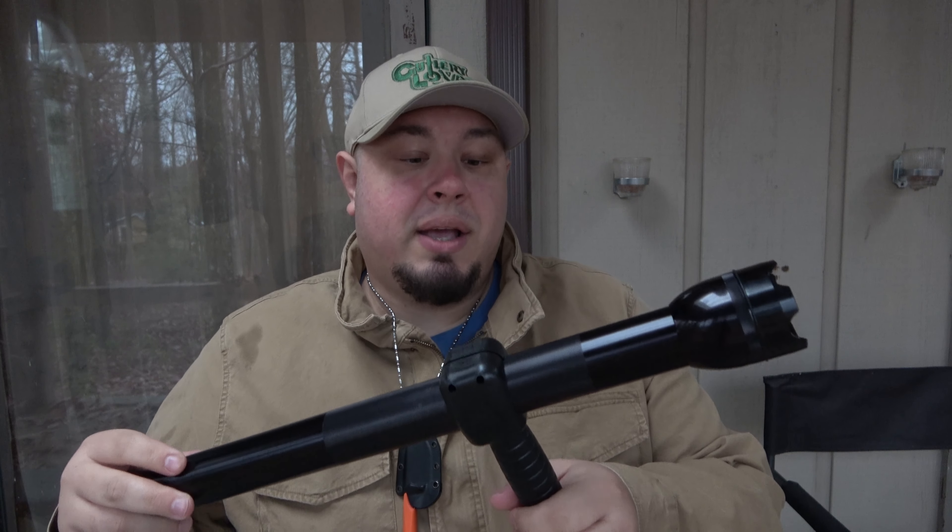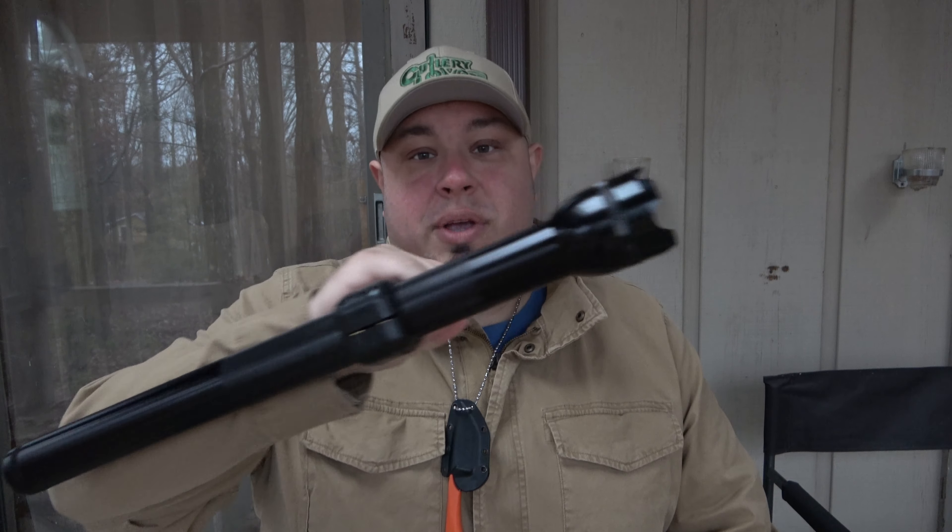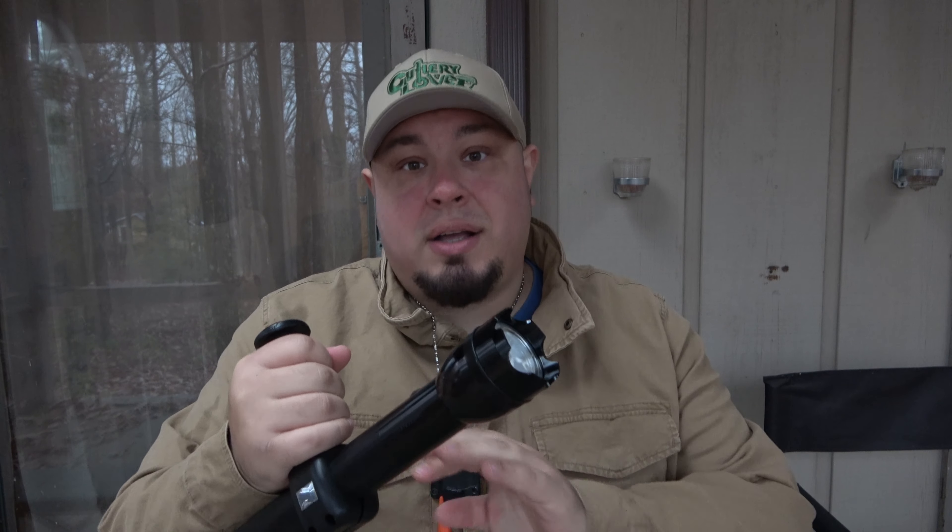The whole idea with going with the self-defense theme is that these make amazing self-defense flashlights that you can have legally in a lot of places. Even though it is a flashlight, some countries have ridiculous laws and probably still would not allow you to have a stock Maglite of this size because it could be used as a weapon — but realistically, anything could be used as a weapon.